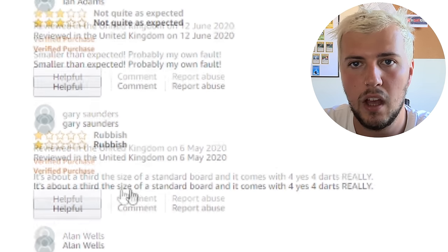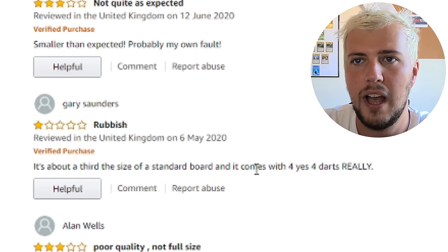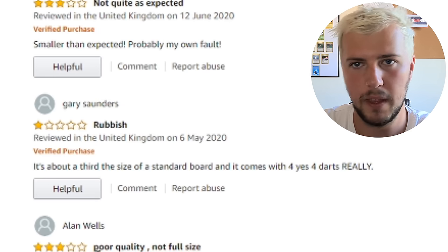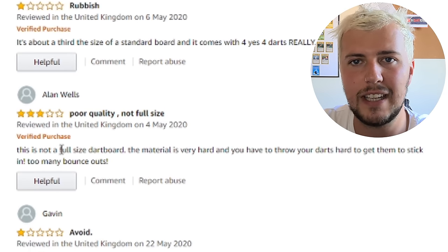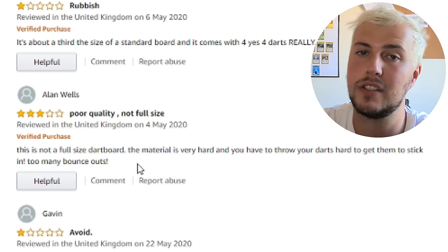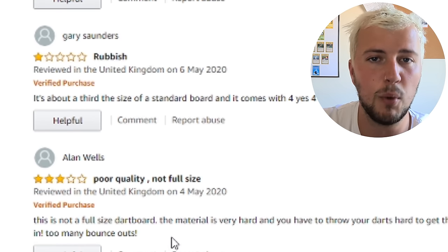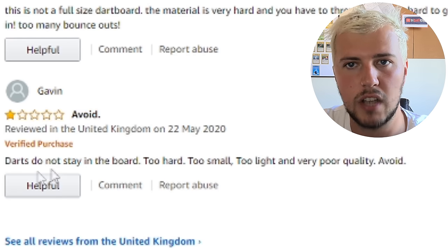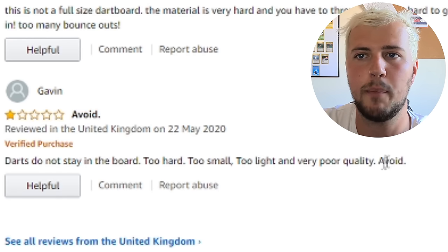Ian Adams, purchasing from the United Kingdom: 'Smaller than expected, probably my own fault. It's about a third of the size of a standard dartboard and it comes with four darts.' Alan says: 'Poor quality, not full size. The material is very hard, you have to throw your darts hard to get them to stick — too many bounce outs.' Gavin says: 'Avoid. Darts do not stay in the board, too hard, too small, too light, very poor quality — avoid.' So across the board, people are not happy with this.